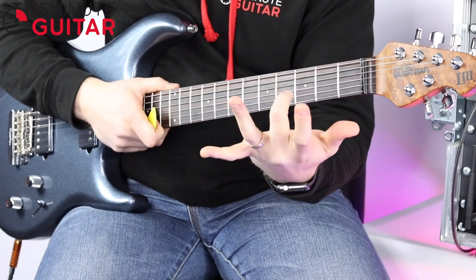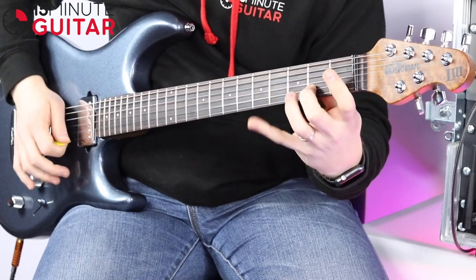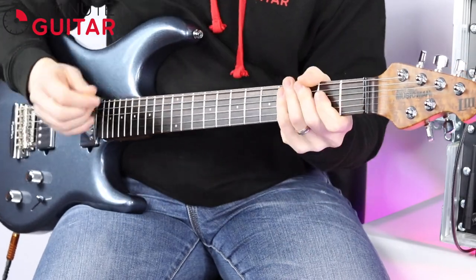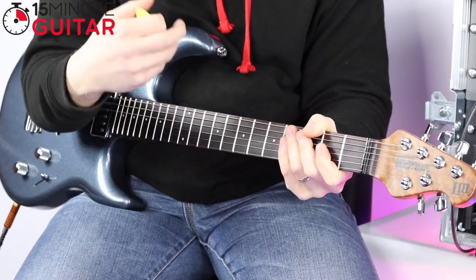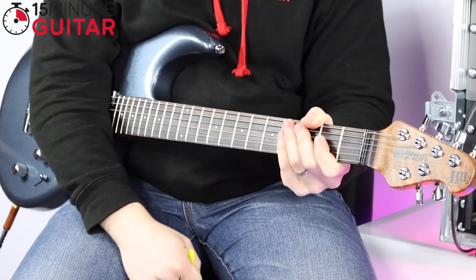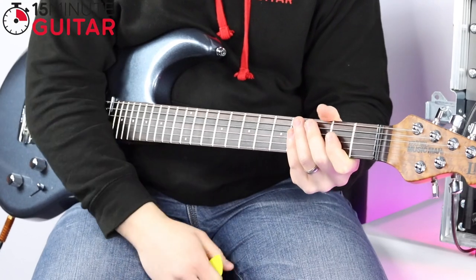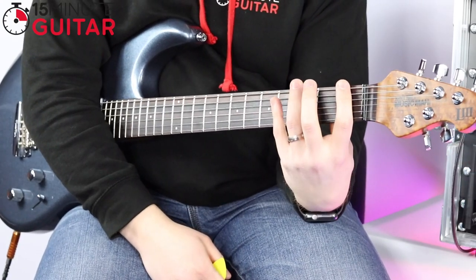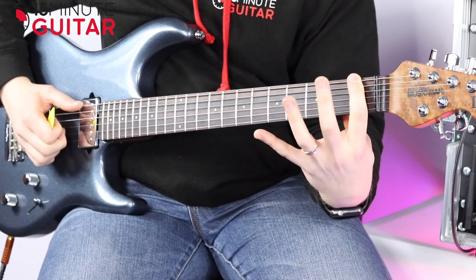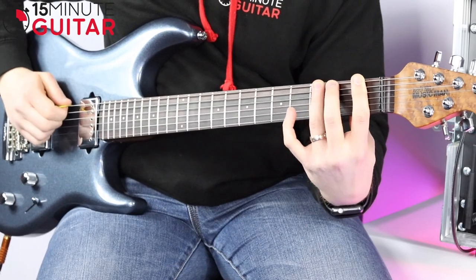Now we're going to do finger combination 2 and 4, fret 2 and 4. Yours might not sound like this straight away — you might have some buzzy notes and some notes that are not ringing out. Spend the time with it. I'm showing you the exercise quickly so you can get started, but just take your time and get the notes sounding nice and clean and not too fast. That's 2 and 4. Next combination is 1, 2 and 3 — hammering from 1 to 2 then to 3. The trick is getting all the notes to have a consistent volume.